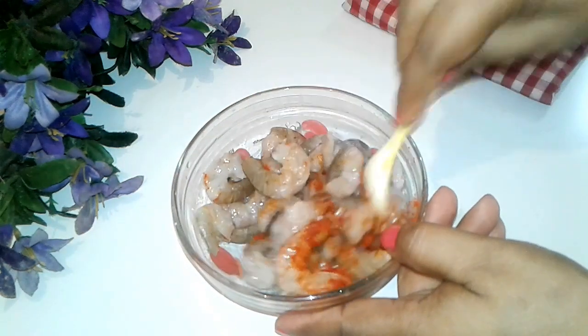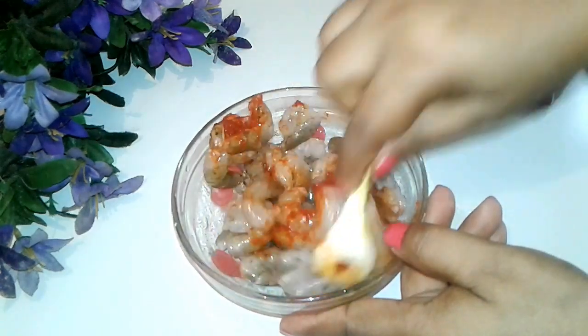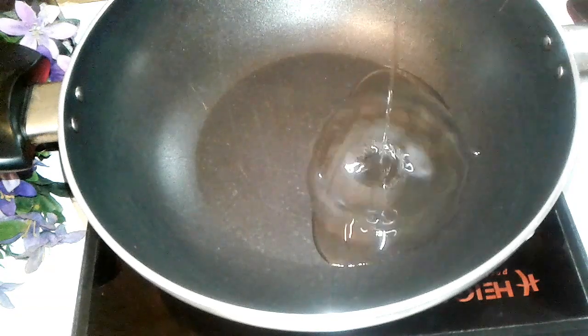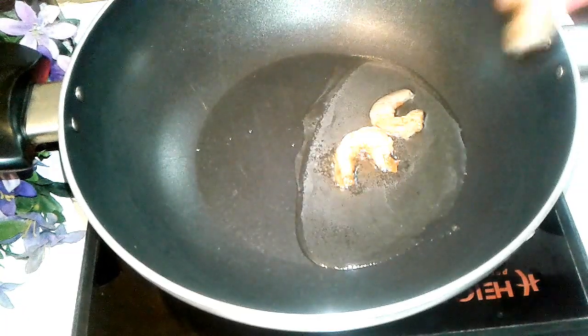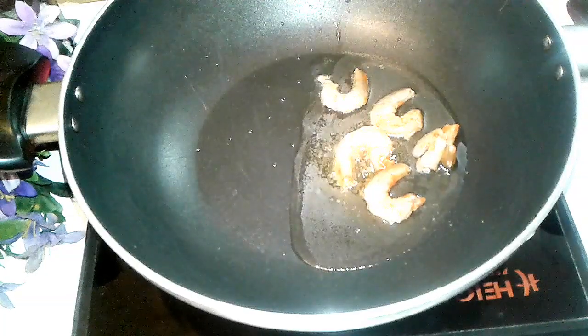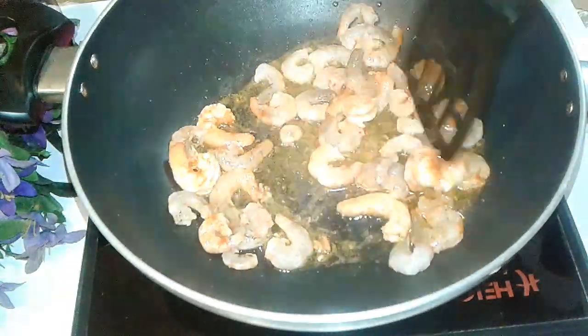I can put the chicken in some food. We can add the chicken to a small pot. We will eat the chicken in a small pot.